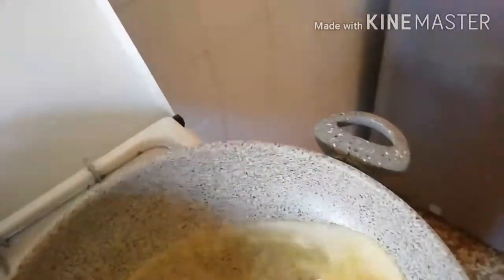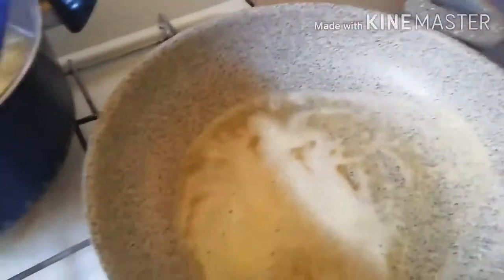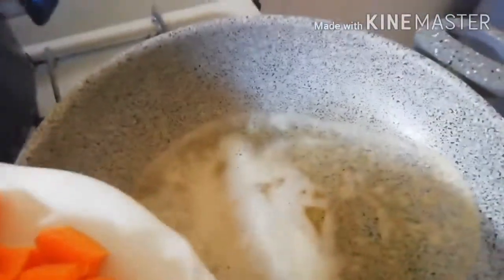This is my spring onion powder. I'll just add some more here. I'll put some in so that I can show you.